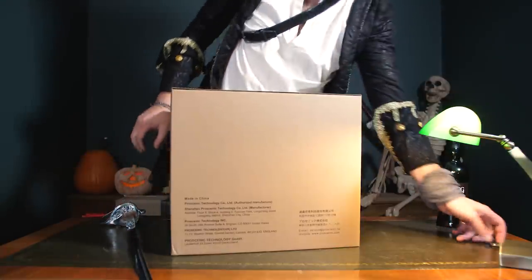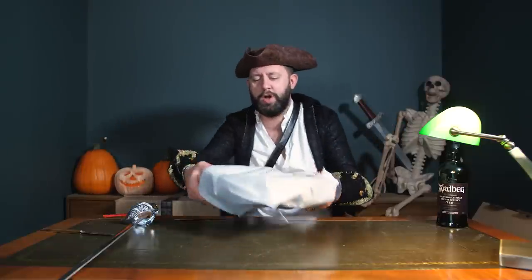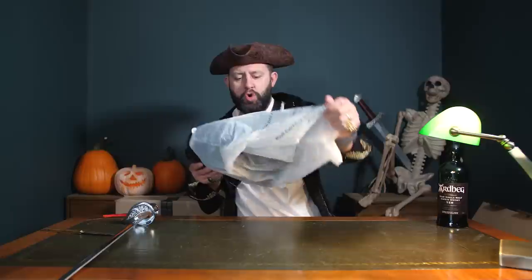I'm gonna have to use a smaller knife for the majority of this episode. We've got another robot vacuum. Now I love robot vacuums - always have done, always will.